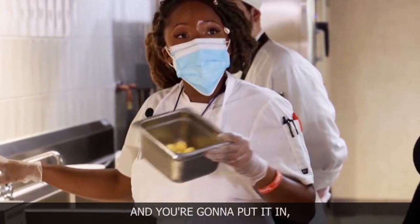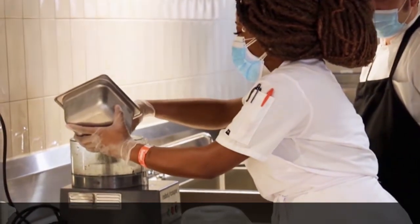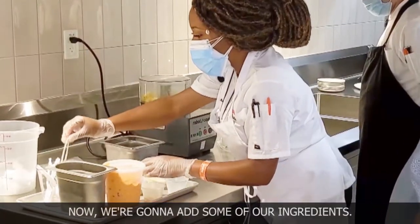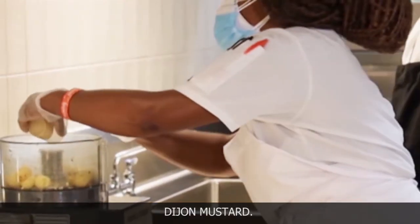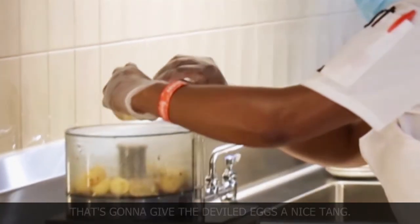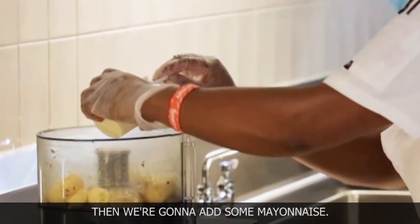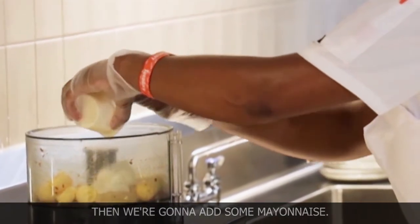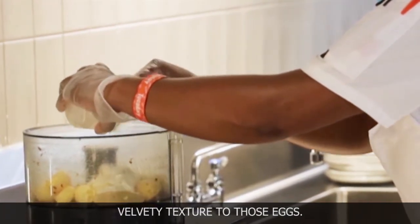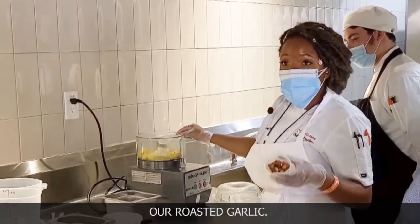You have your yolk here, and you're going to put all your yolks from the eggs into the bowl. Now we're going to add some of our ingredients. First, we're going to add the Dijon mustard — that's going to give the deviled eggs a nice tang. Then we're going to add some mayonnaise, which is just going to add a creamy, velvety texture to those eggs. Then, of course, the secret ingredient: roasted garlic.